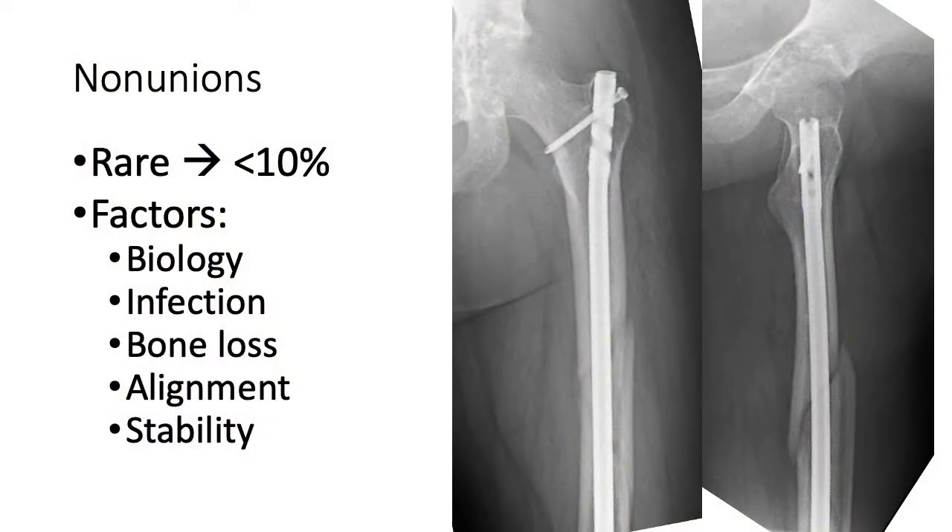The example on the right shows AP and lateral radiographs of a young female injured in motor vehicle trauma, treated with an antegrade nail for a closed oblique femur fracture. These are her x-rays at eight months. While this was a closed fracture with no evidence of infection on lab workup, she's gone on to non-union. So not all of these have perfect endings.